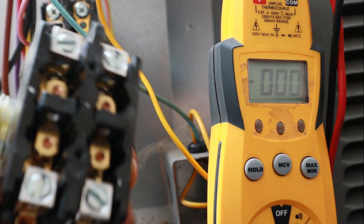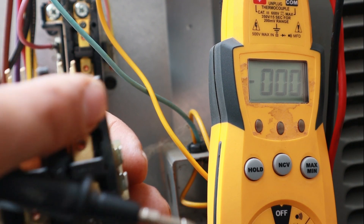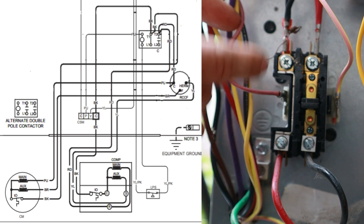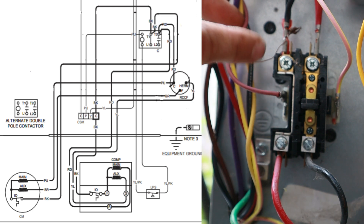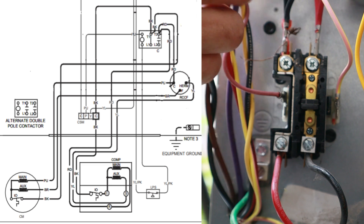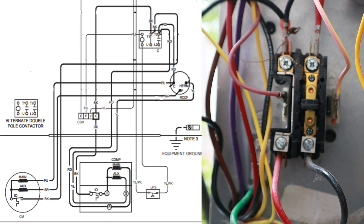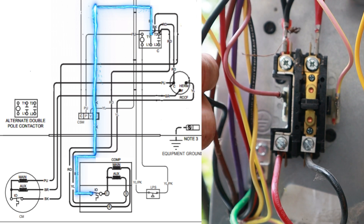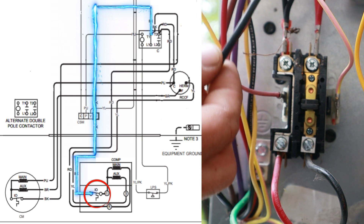On this particular single-pole contactor, because there's no switch it's hardwired straight through, so I'm always going to have power on any wires connected to T1. Tracing that black wire on our schematic, it goes straight to the common winding on our compressor — it goes through an internal overload switch inside the compressor itself and lands on that common winding.